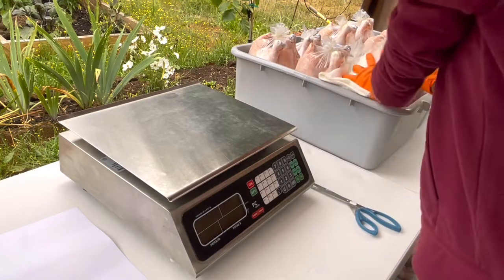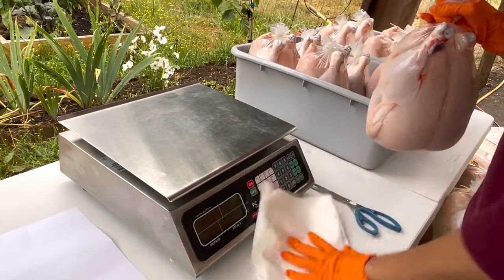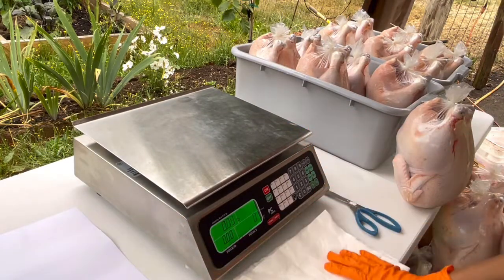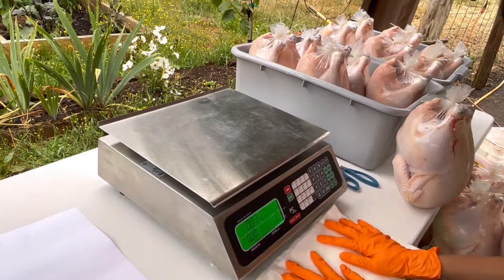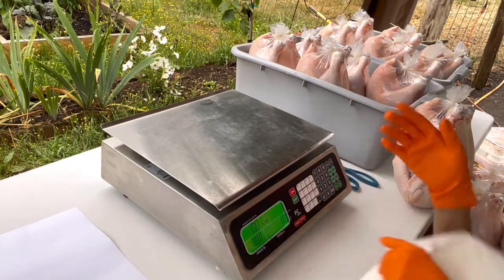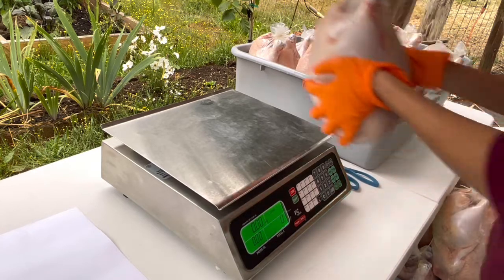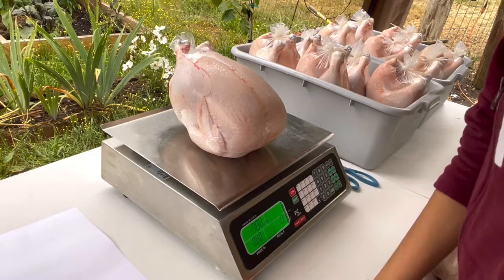Okay guys, so we just got done shrinking them. Here's the chicken. Let's turn the weighing scale on, put the light on, and let's zero it. Make sure it's zero. There we go — that one is 6.99 pounds, guys. 6.99 pounds.